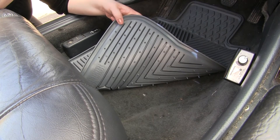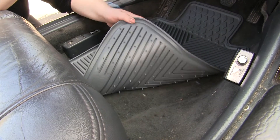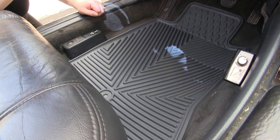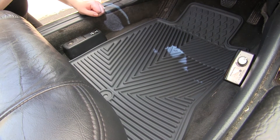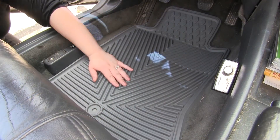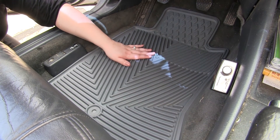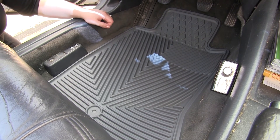It's got these nice anti-skid spikes on the back to keep it in place so it doesn't slide around as you're going down the road or getting in and out of your car. This all-weather mat is unaffected by chemicals such as battery acid or oil, as well as mud or extreme temperatures.